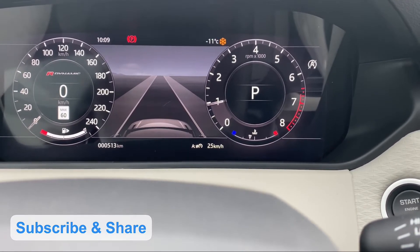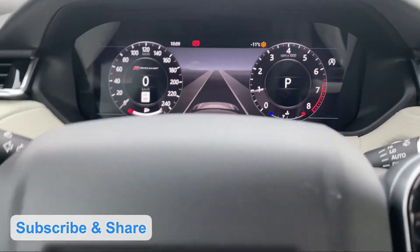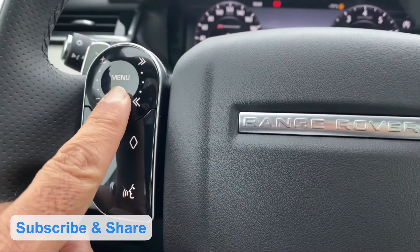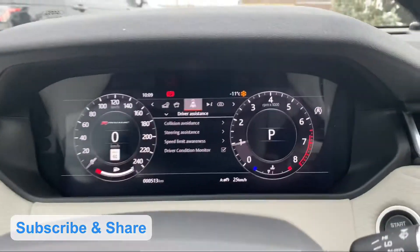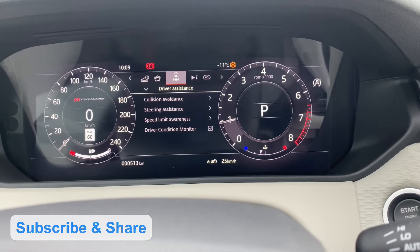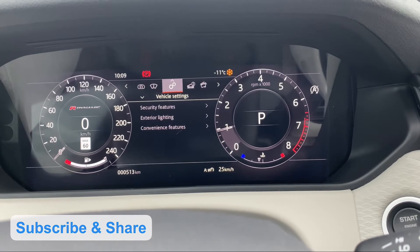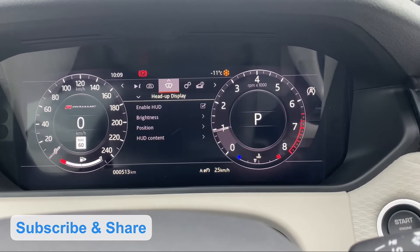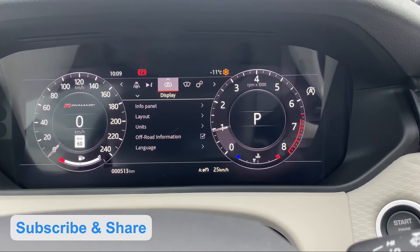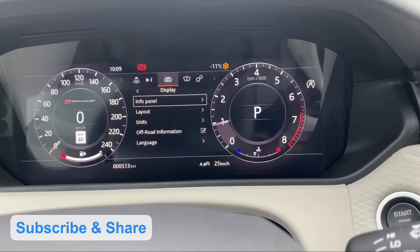If we change the layout to center, then we press the menu button, press the button, and the layout will be changed. Then the arrow will keep the button and the desired settings will be applied. The display settings will be added to the info panel.